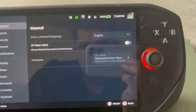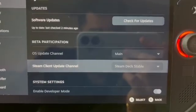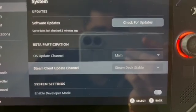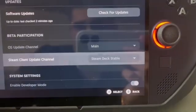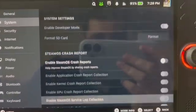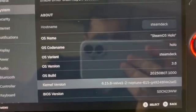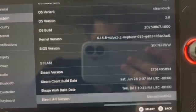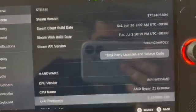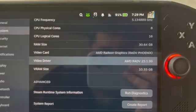Once that's enabled, go back to System and change the update channel to Main — Steam Deck Stable. Double-check the settings have been applied, then reboot your system. You want OS version 3.8, kernel version 6.15.8, and the Mesa version to be 25.1.99.